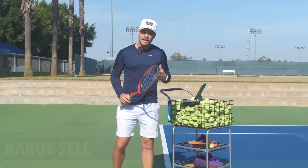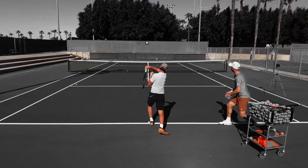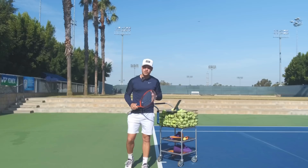Is the way you're practicing actually helping you improve? The biggest challenge for amateurs is that they can't spend a lot of time on the court. Unlike juniors or pros, we spend countless hours on court every week developing our skills. But for you guys, maybe you're playing once or twice a week — how can you make that hour or two more meaningful so you're actually developing skills that will translate into good match play?